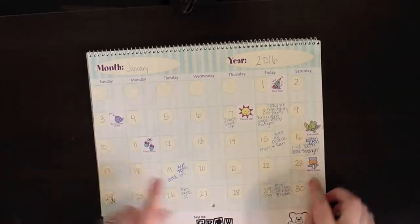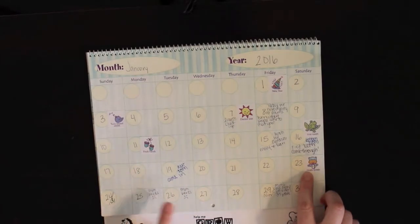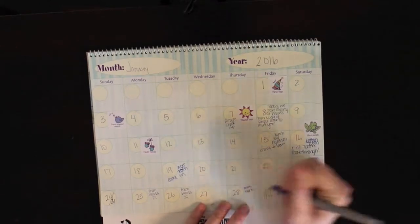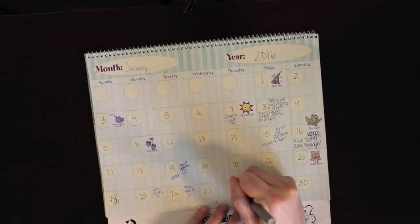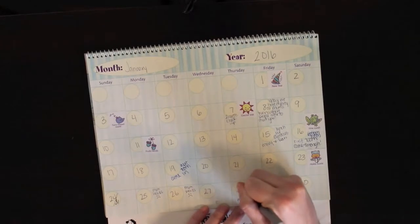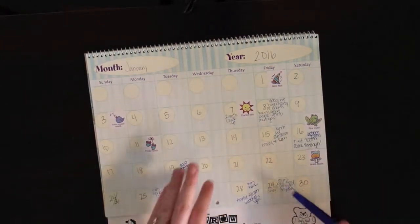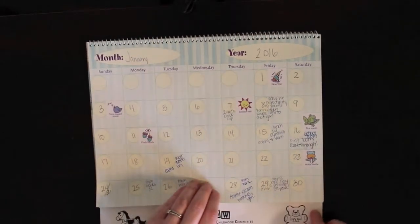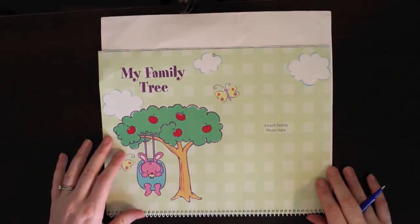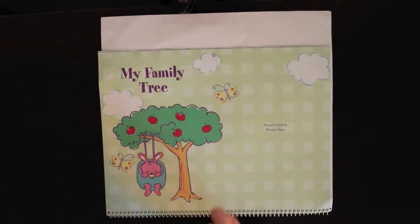Going back to the month of January - we got the tooth sticker and holds the bottle sticker. Then I worked these days and Auntie Allison watches her. The 29th was my boss's retirement after 39 years - that was really sad, but Annabelle went to that and she was the hit of the party, everybody just loved her. On this page is the family tree and then I'm supposed to put a picture of the family here - I obviously haven't done that, but that's okay.